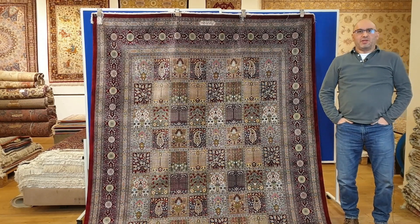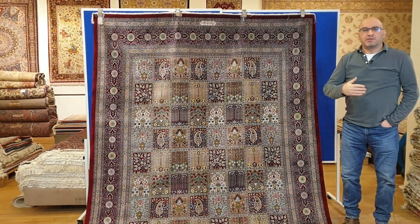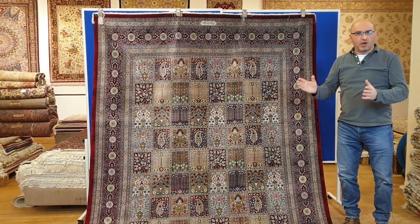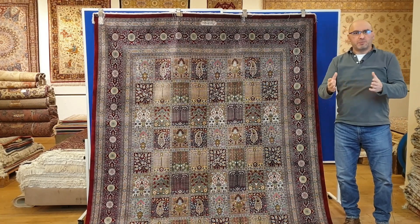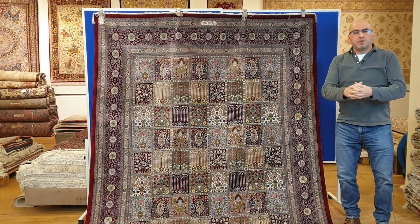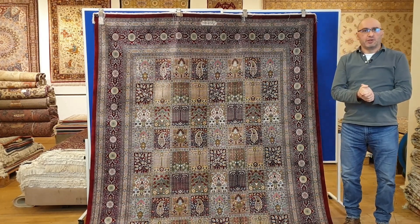Hello and welcome to the YouTube channel of MPRugs.com. My name is Mike. I'm the moderator in this series of videos that is all about handmade rugs — not just Persian rugs, but carpets from around the world. I welcome you to our channel and I hope you and your family are doing well.